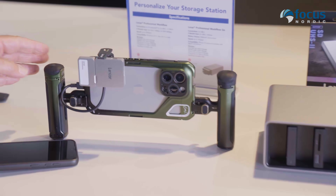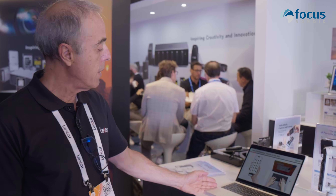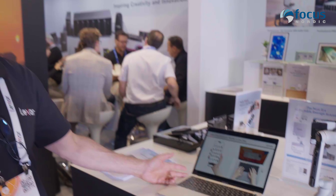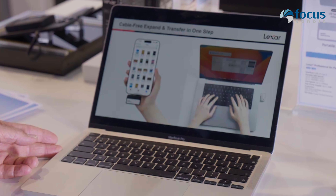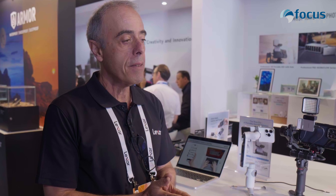You can see the different ways to use it here, and all options are described. Once you're back and want to upload content to your PC, you just plug it into the Type-C connector of your PC — very convenient. It is designed to meet the requirements of different types of users, from occasional users to professionals who use their smartphone to shoot videos.